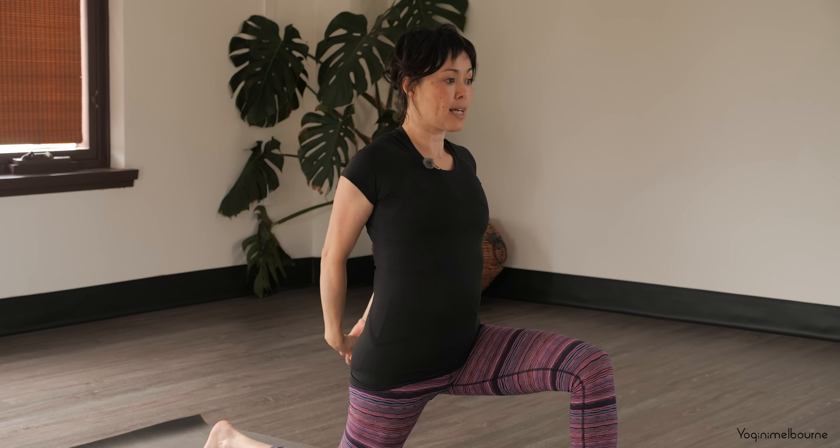Let the head relax. Inhale into your halfway lift, and then exhale, fold. Bend through the knees, sweeping up into your Utkatasana. Inhale, and then exhale, releasing the arms down into your Tadasana.